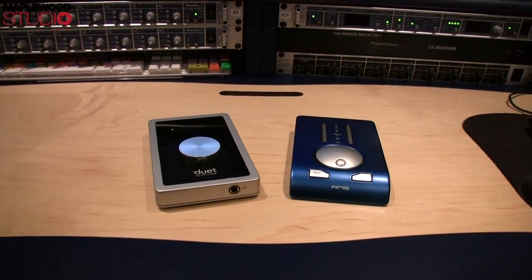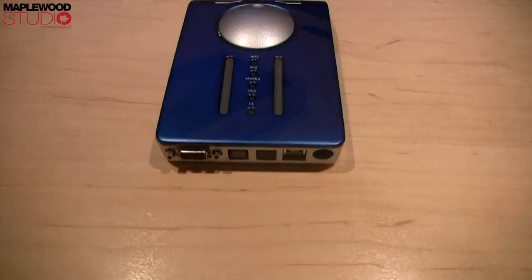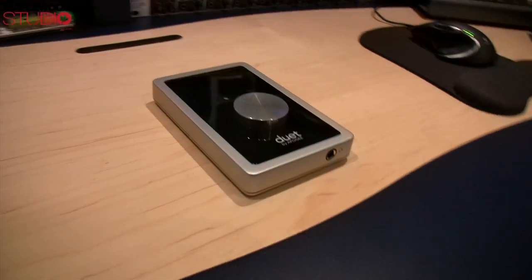Today's video is all about comparing the RME Babyface against the Apogee Duet audio quality wise. I'm expecting the audio capture to be very similar on both devices, if not identical. What I'm going to do afterwards is listen back and play back the recordings from each device over the competitor's device — so I'll listen to the Apogee recordings via the RME and vice versa. They've both got the same chipset in the preamps. The Apogee Duet has that extra 10 dB headroom, but I'm running both sets of preamps at 35 decibels — that's the fairest thing I can do.